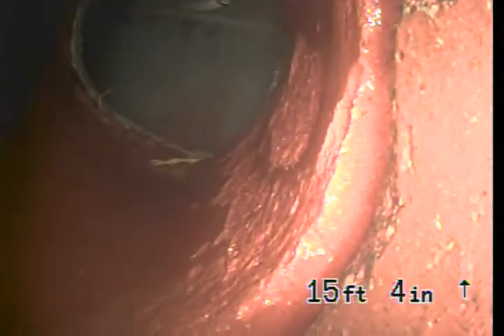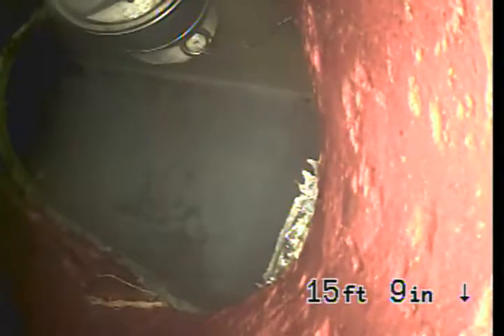Here we have a slight separation that's letting in some roots — nothing too major. There are some roots coming through up here, but no large cracks.